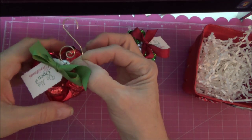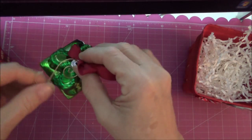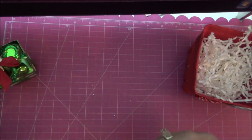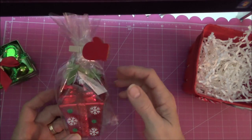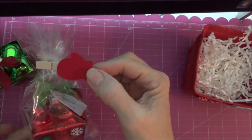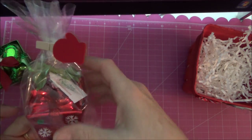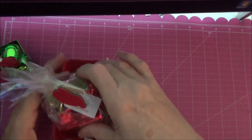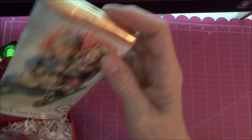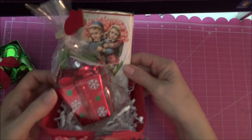Here's the green one — it has a red bow. And then I wrapped them in a bag and put these little clothespins from Michael's. And I found these really cute candy bars at HomeGoods — they're all different, so I just put those in.